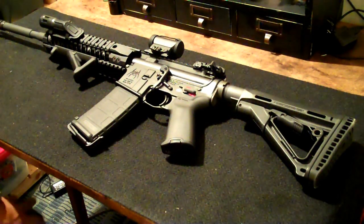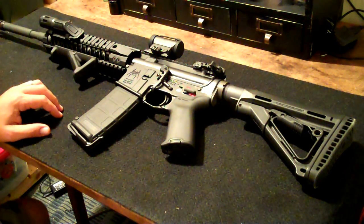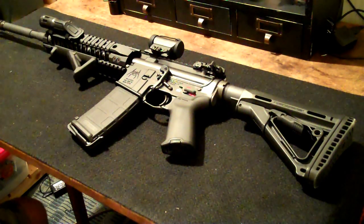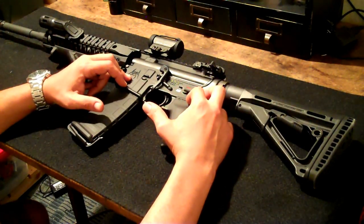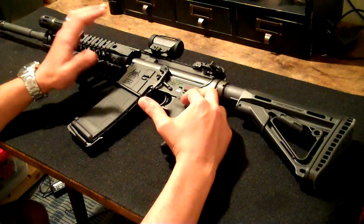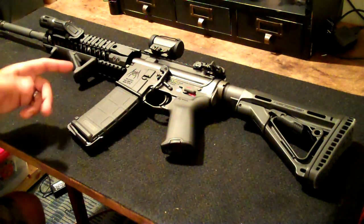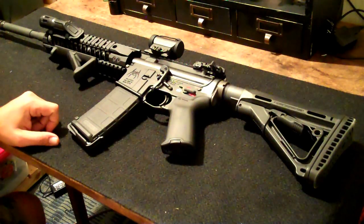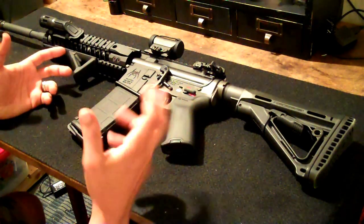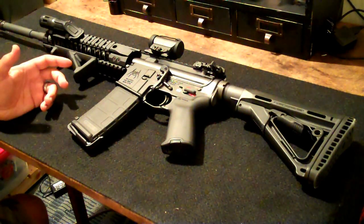Alright guys, this is just a quick update on a couple changes that I've made to my AR-15 since I last posted a video. I think it's called the AR-15 build or Spikes Tactical AR-15 build. Initially I bought the lower and built it myself. I was going to put the upper together myself but I got a great deal on this Spikes upper — it was complete. So after shooting it for a while and trying out different things, I just made a few changes.